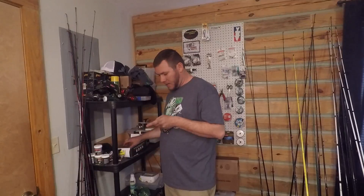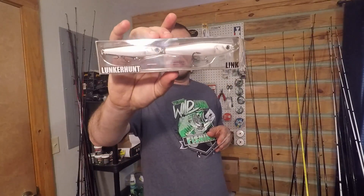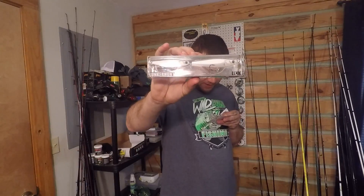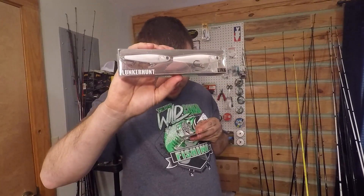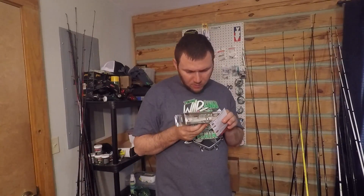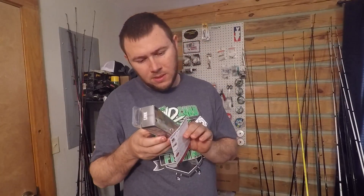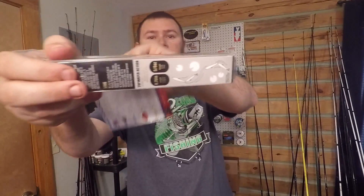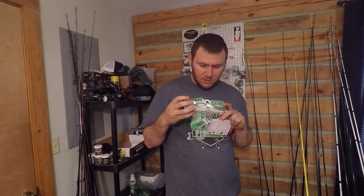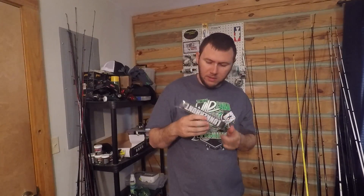Last but not least, something totally different — this is called the Link by Lunkerhunt. This is a new bait, 6.75 inches and five-eighths ounce. It shows that it swims in an S-pattern. It's definitely a different bait — topwater. I'll be willing to give it a try. It's in a white color, not bad. Got a little rattle to it.